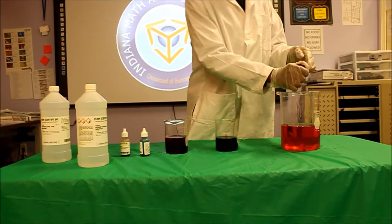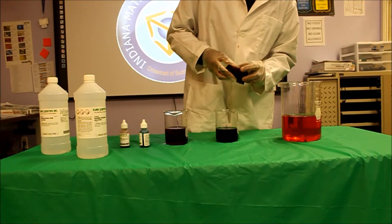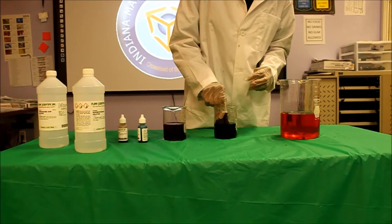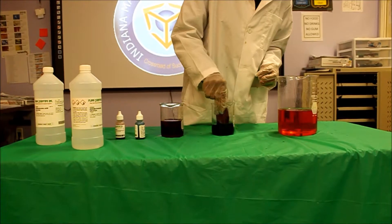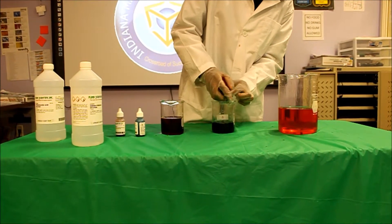So I'm going to dip it inside the blue solution to see what happens. And it turned back red.